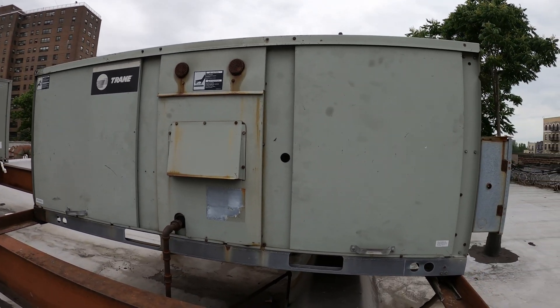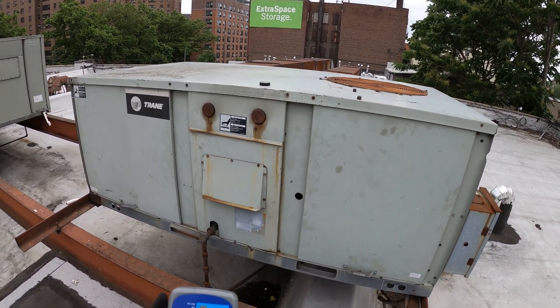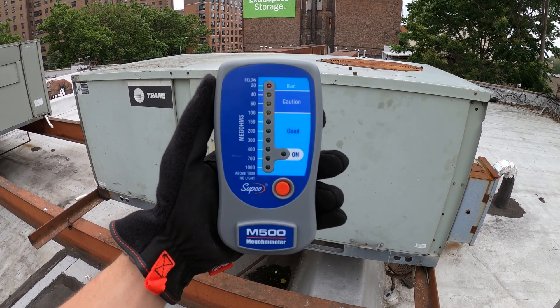Welcome to Jumperman Tech, where we specialize in HVAC but do everything DIY. Today I'm going to show you how to megaohm a three-phase compressor using the Subco M500.